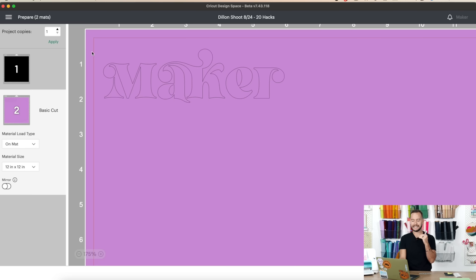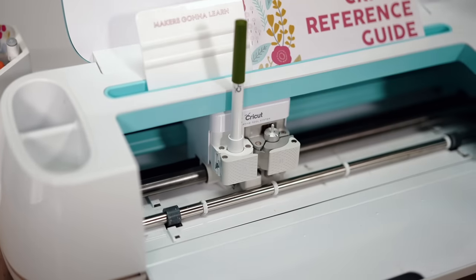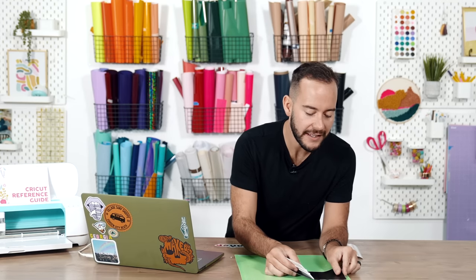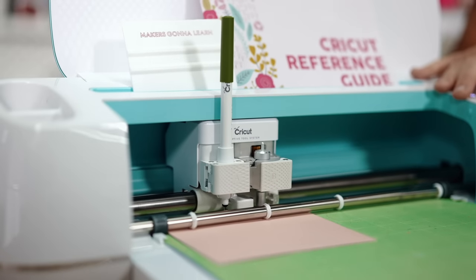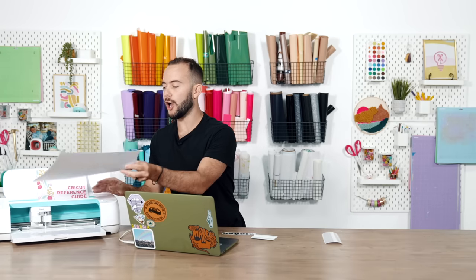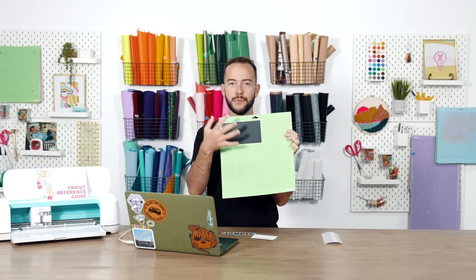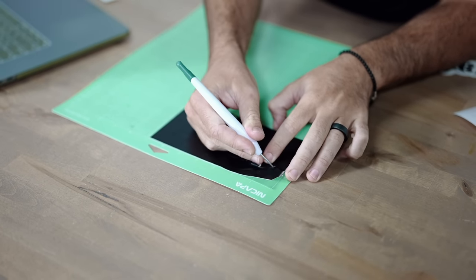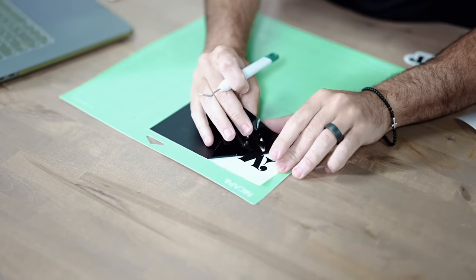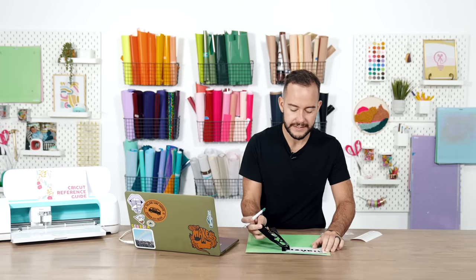Now, delete the offset out — click the three X's and hide selected. We were only using it for positioning purposes. Now we simply have the maker text in the beautiful Claire font. Press Continue, connect to your machine, apply the vinyl onto the Cricut mat, burnish it down, load it in, and cut out your maker text. Important: you must weed on the mat for this hack to work.